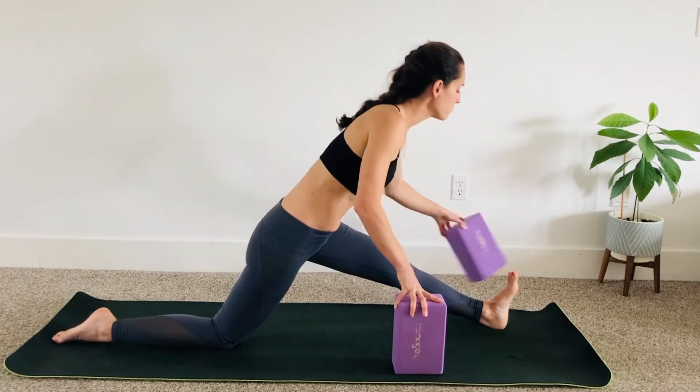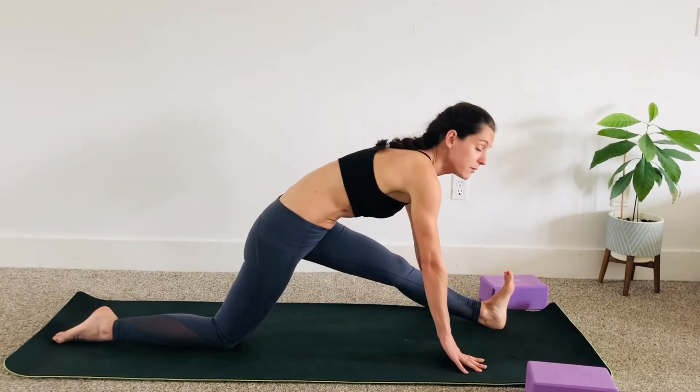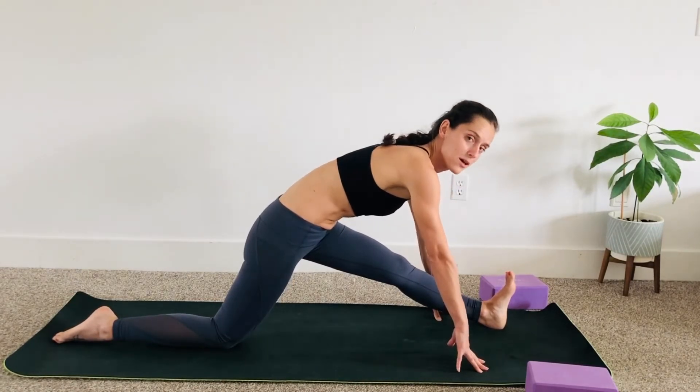Practice this until you feel good enough to stay — maybe right here — before you attempt the splits.